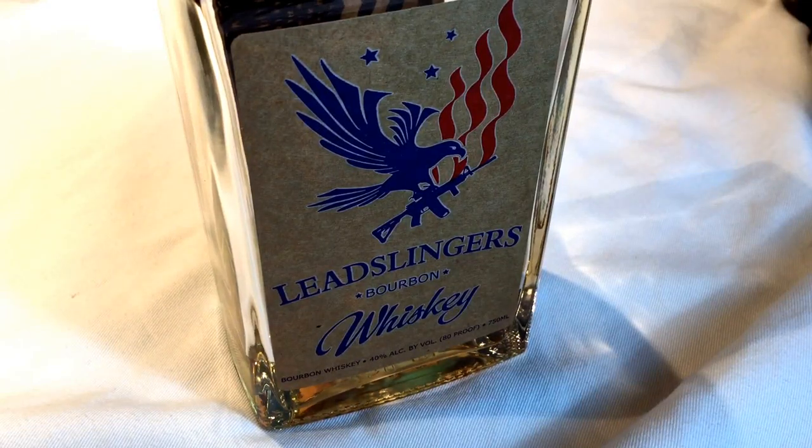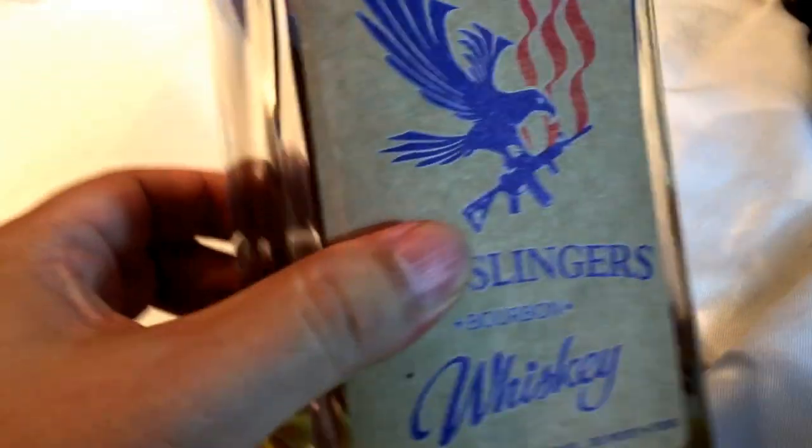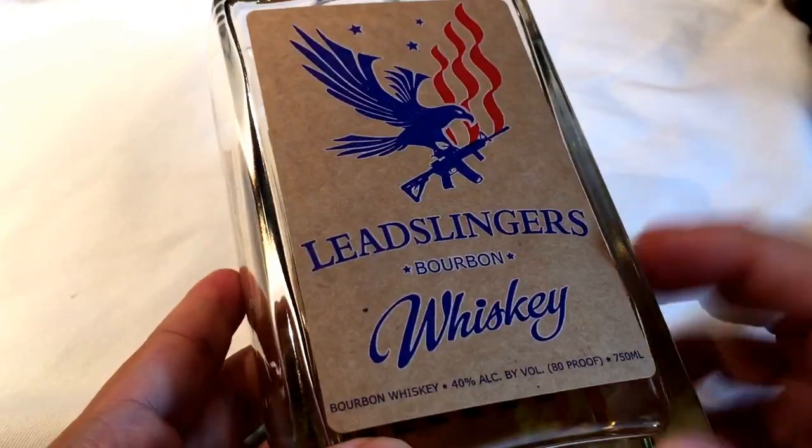What's up whiskey drinkers? Peter Von Panda here. I ordered myself this bottle of Lead Slinger's Whiskey — Lead Slinger's Bourbon.